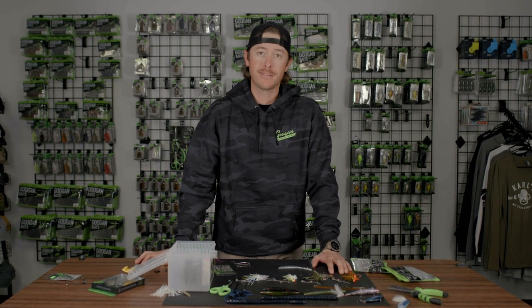Those are the key things to keep in mind when you're springtime spinnerbaiting. If you want to stay tuned for more tips and tricks, subscribe right here to the Guggen Lab.